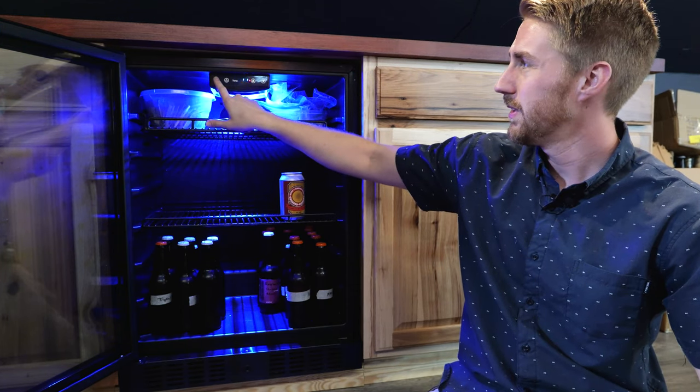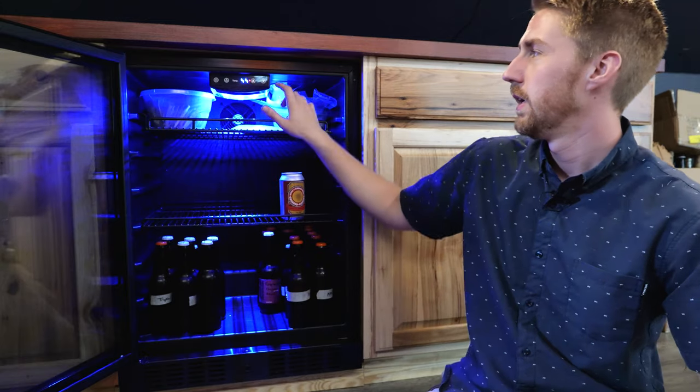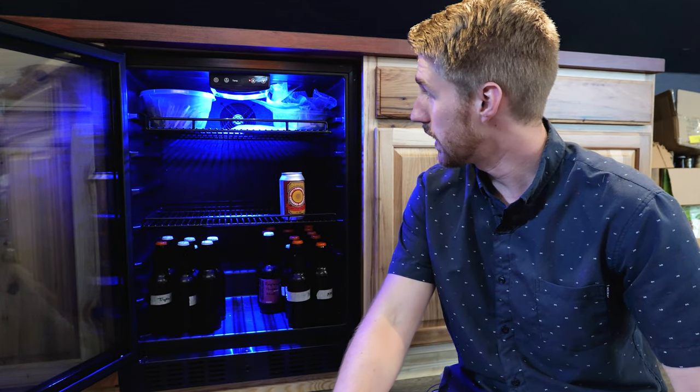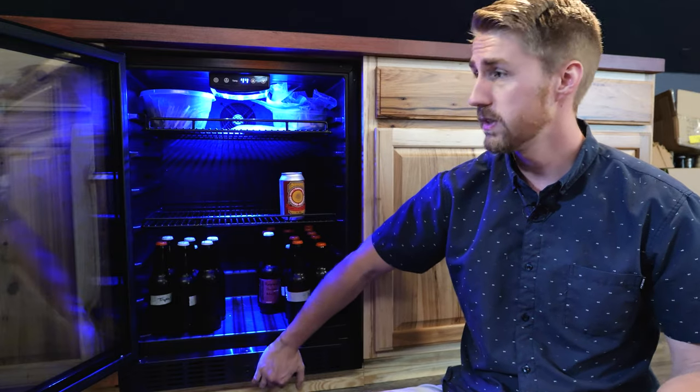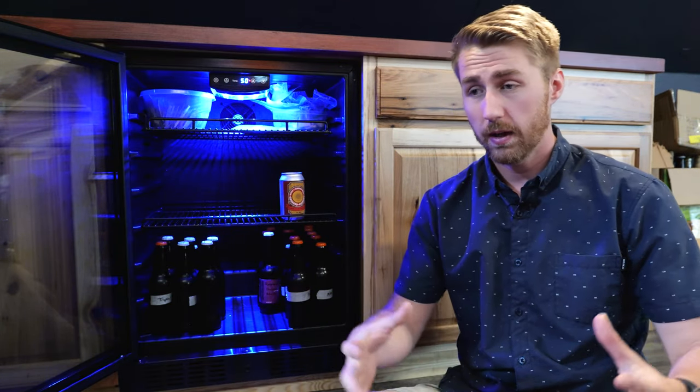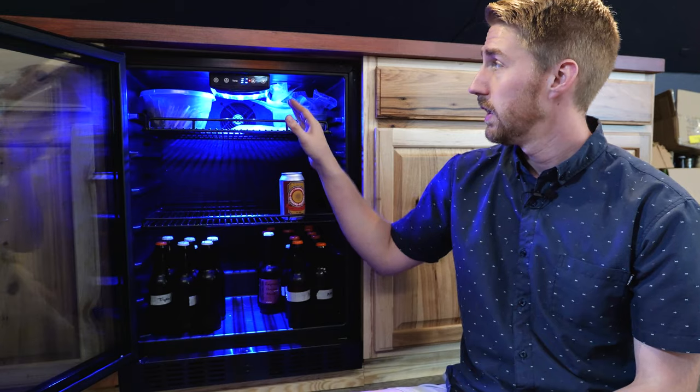One odd thing: there is a power button on top, but pressing it doesn't seem to do anything. The temperature changes easily though, and the interface is simple — sometimes these fridges have overly complicated interfaces, but this one is clean. Overall the build quality is really nice; the plastic and metal feel solid. The shipping was excellent too — it came double-boxed, so I had no concerns about damage.